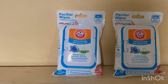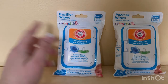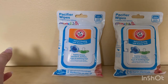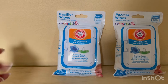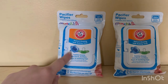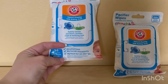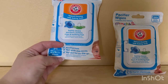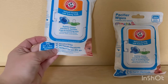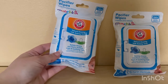When your daughter or son's pacifier falls on the floor and you worry about germs, you just wipe it off with these wipes — they're amazing. They're alcohol free, no harsh chemicals, perfect on the go. There are 36 wipes, sized 4 inch by 6 inch, or 10 by 15 centimeters.